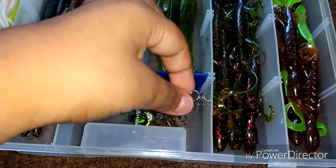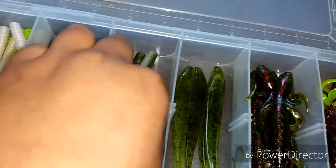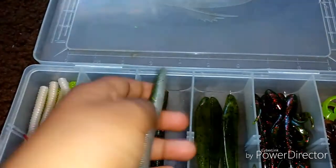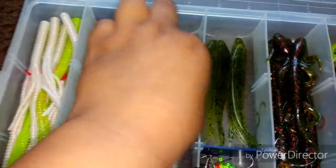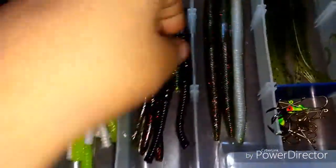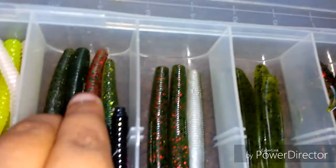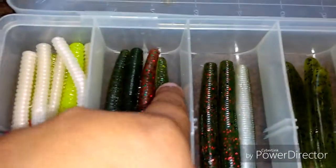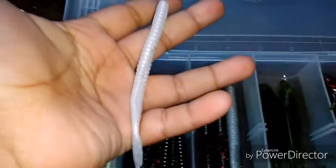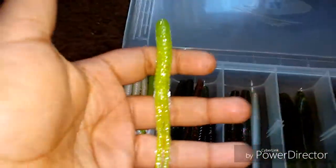Some hooks, my drop shot and all that, and then I got some more hooks for Texas rigging. Some baby bass senko, watermelon red senko — got two of those, yummy dingers. Got two black ones, two watermelon red Zoom trick ones, two watermelon seed. Here are some white tails for spinnerbaits and buzzbaits, some more white tails in red, and green ones.